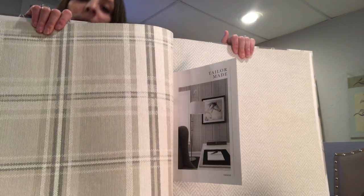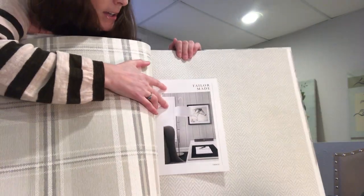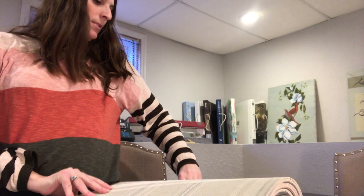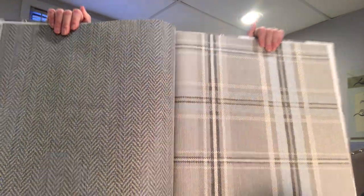Here's that same plaid in more of a lighter colorway, and you can kind of see how that looks in the picture. Again, it doesn't do it justice, but it is nice that they have pictures so you can kind of see what it looks like. Just a couple more of the grays and beiges in those, with a little bit of blue in it.